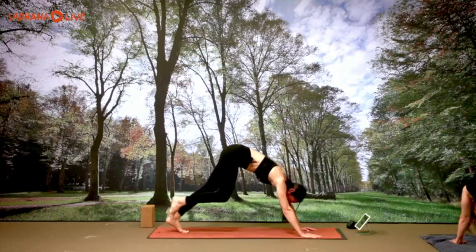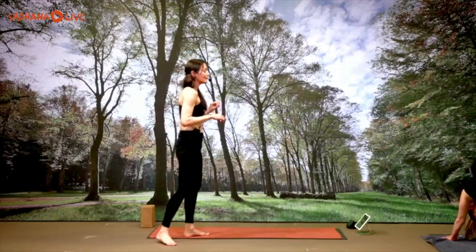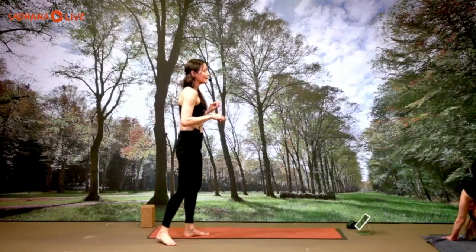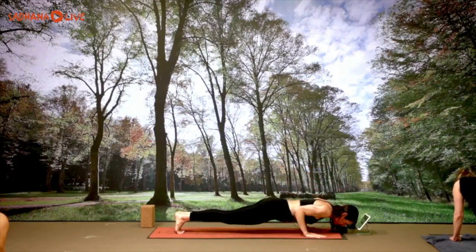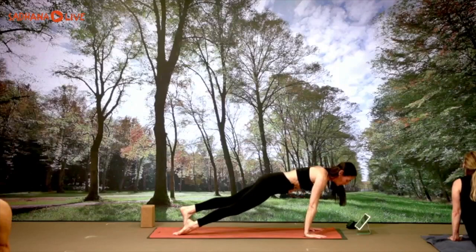Lift the right leg nice and high, right foot forward, left foot down — warrior one, bend your right knee. Inhale, come up. Exhale, back to plank. Knees, chest, chin or chaturanga; up dog, inhale; down dog, exhale. You can do knees-chest-chin or chaturanga every time — your choice. Left leg up to the ceiling, left foot forward, right foot down, warrior one, bend the front knee. Inhale, all the way up; exhale, all the way down. Back into plank, chaturanga or knees-chest-chin. Down dog.